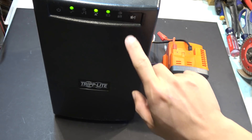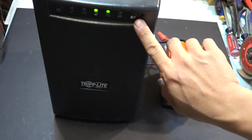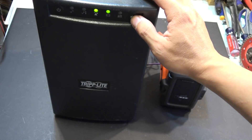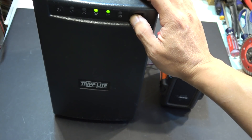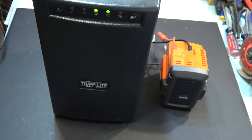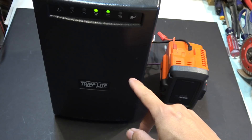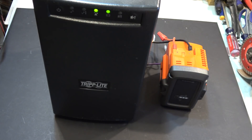The UPS is beeping because it's running on battery power, so I'm going to press this button to mute the beep. Right now it's producing AC voltage — 120 volts on the back. You can hear it humming, so it's working.